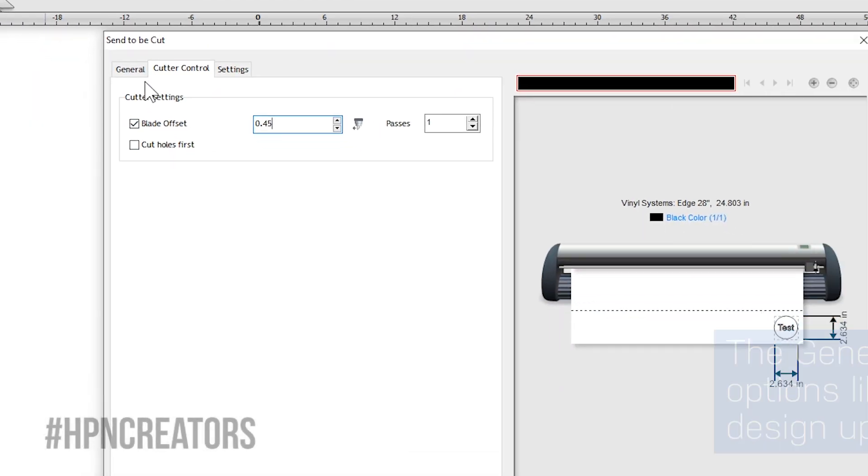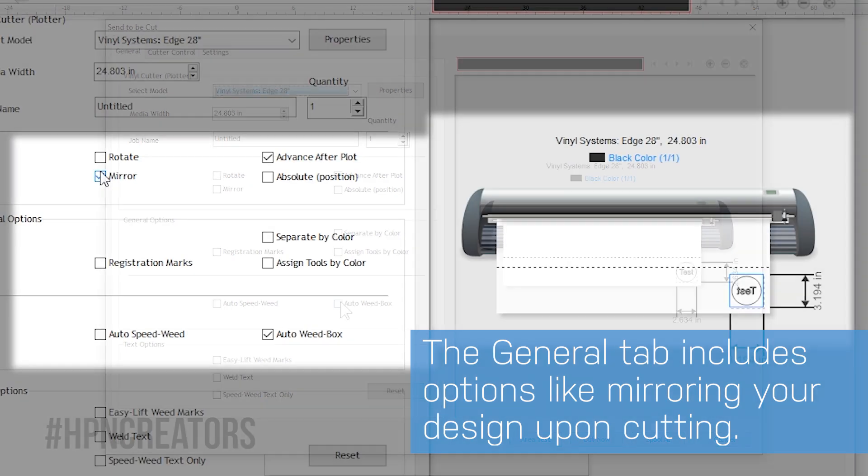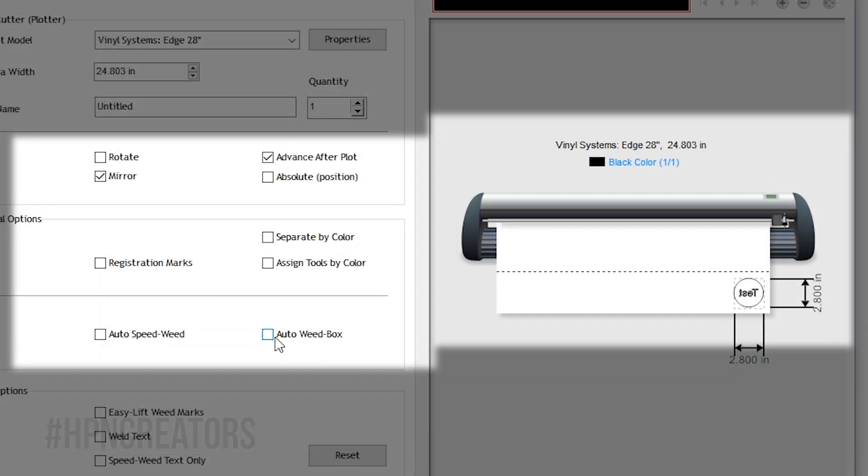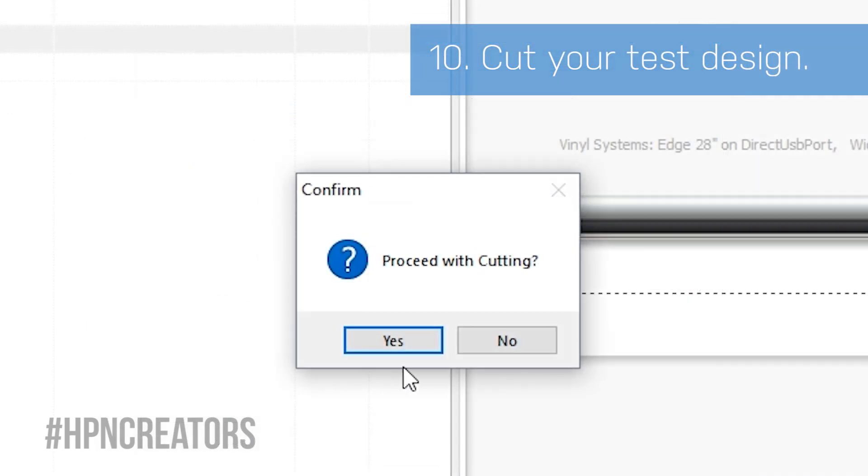Going back to the General tab, you can check useful options such as mirror and auto-weed box, which SignMaster will apply to and remember for current and future cuts. When you are ready, click the Cut Now button, then click Yes to proceed cutting.